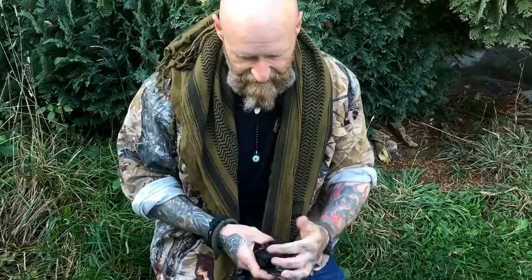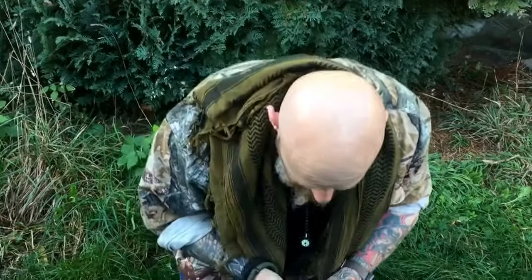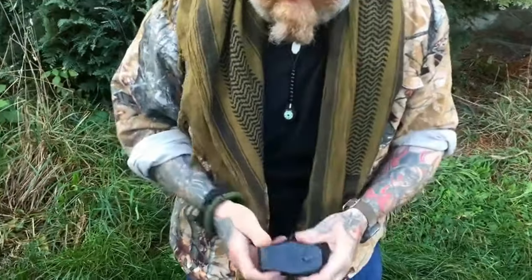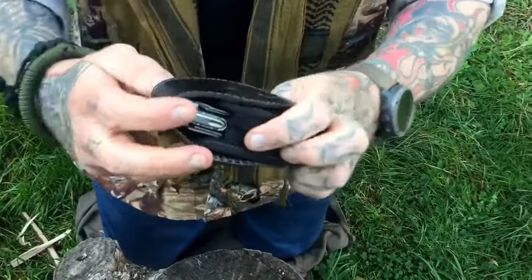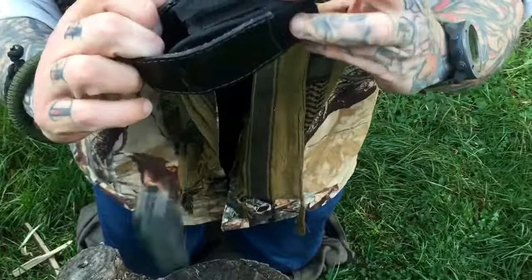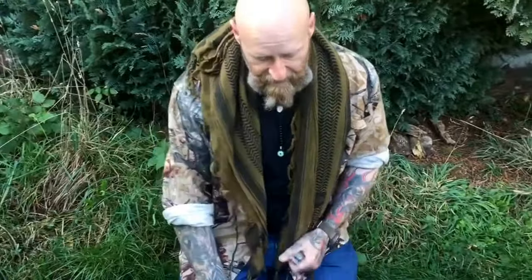So this is the sheath, and there's a huge problem with it. I love Leatherman products, I really do, but this sheath - anyone spending their hard-earned money on a Leatherman - this sheath will not work. Your Leatherman will fall out of it, and there's 130 to 140 euros gone.